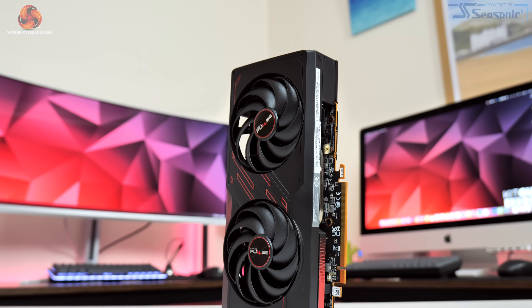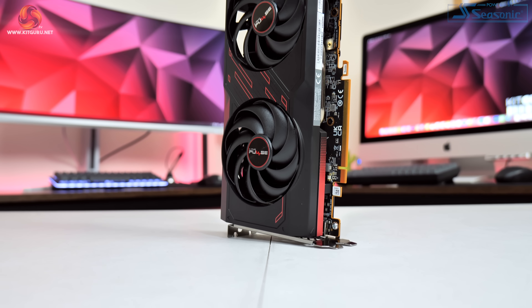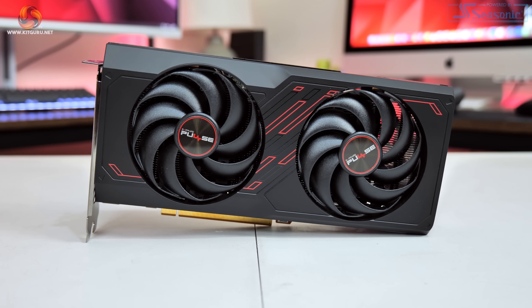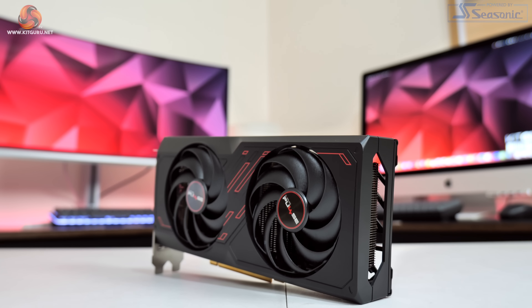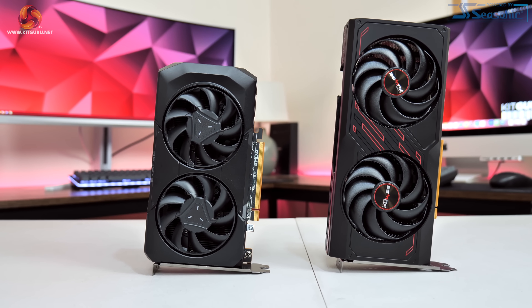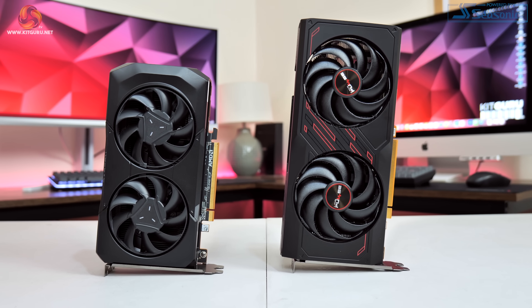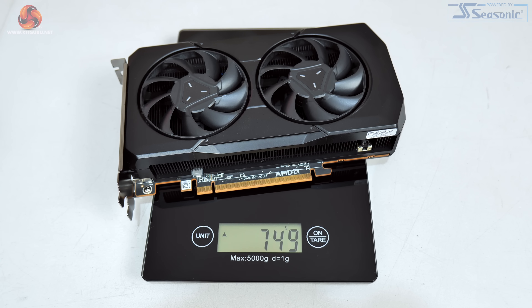The fans use Sapphire's hybrid fan blade design, offering what Sapphire claims is the ideal balance between static pressure and airflow, and each fan measures 90mm in diameter. In terms of overall dimensions, the Pulse comes in at 240x107x44mm, so it is fairly short as modern cards go and it's only just thicker than two PCIe slots. It is a touch longer than AMD's reference card, so maybe not quite as ITX-friendly, but it should still fit in most cases. It also weighed in at 619g, making it 130g lighter than the AMD reference.